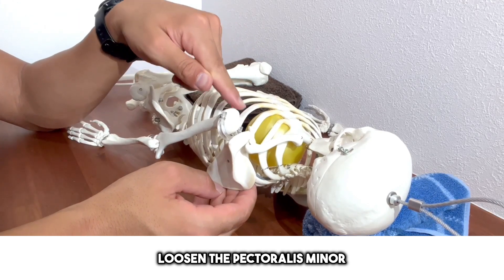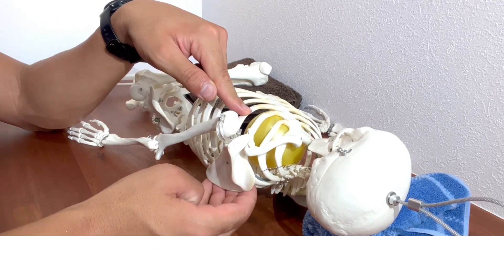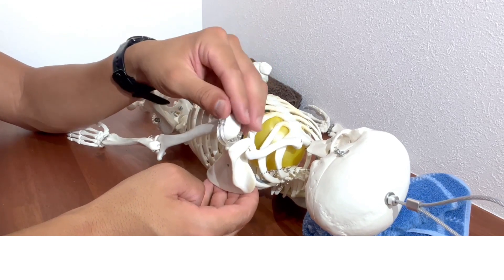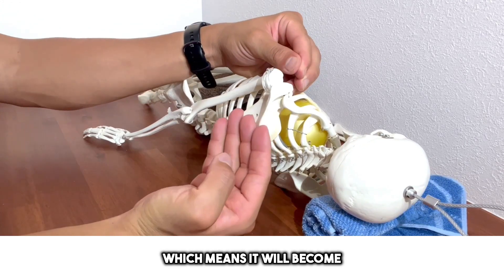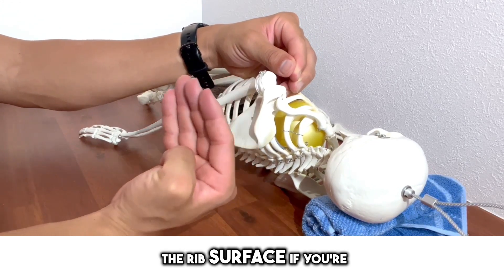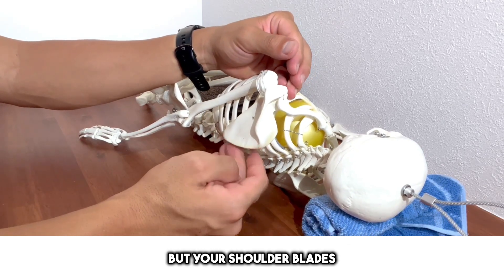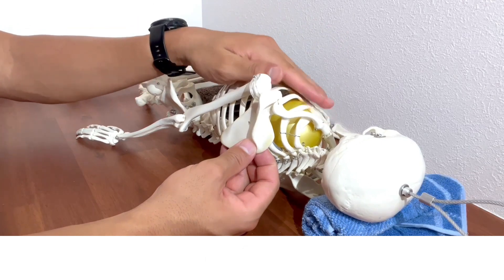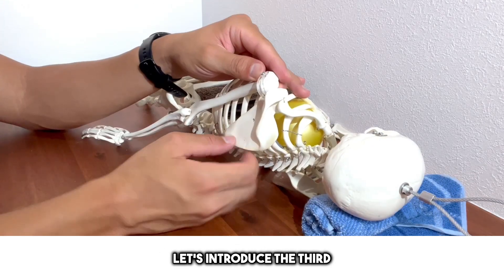Therefore, if the shoulder blade doesn't peel off well or inflammation doesn't settle, you must first consider an approach to the front muscles — primarily the pectoralis minor and pectoralis major. It is important to properly loosen these chest muscles. If you handle the front approach correctly, there will be no pull from the front, and it will become easier for the shoulder blade to move back and peel off the rib surface. If posture is correct but shoulder blades still don't peel, first approach the chest.